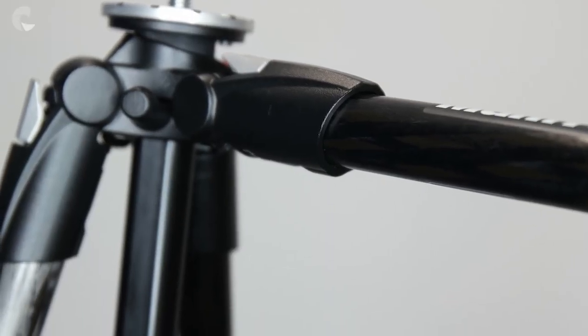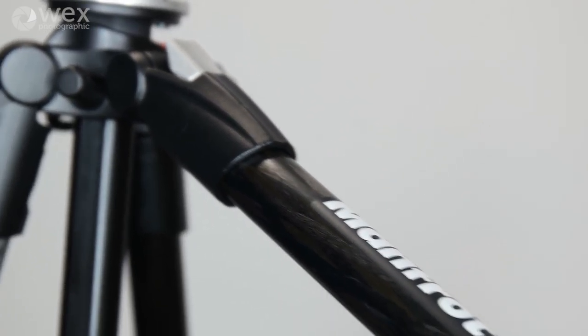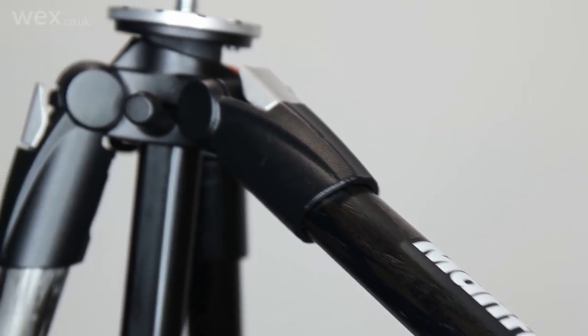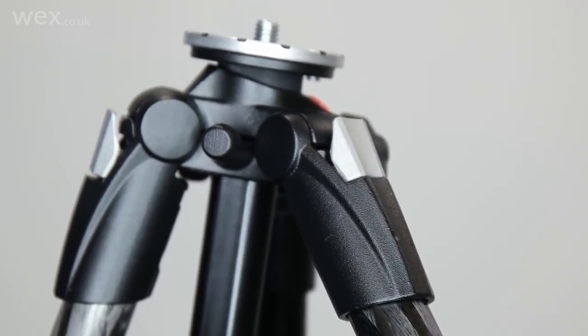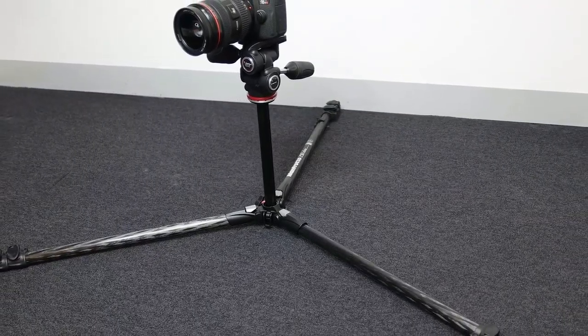Other than its lightweight and tough build, the key selling point of this tripod is its flexibility. Each leg of the tripod can be adjusted to sit at four angles, including resting completely flat to get your camera into a really low position.